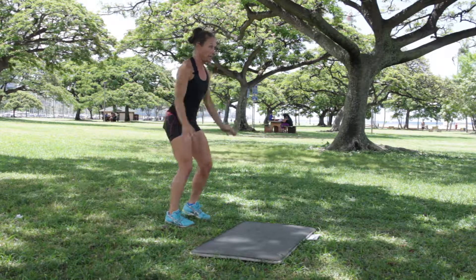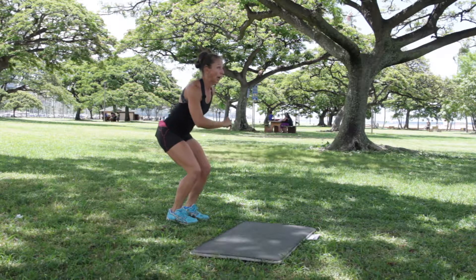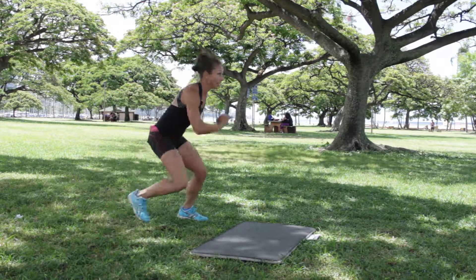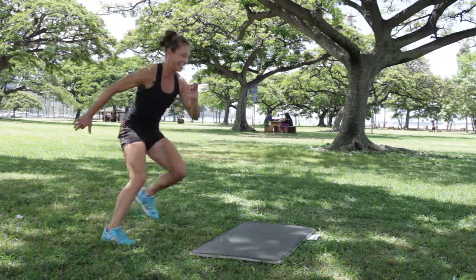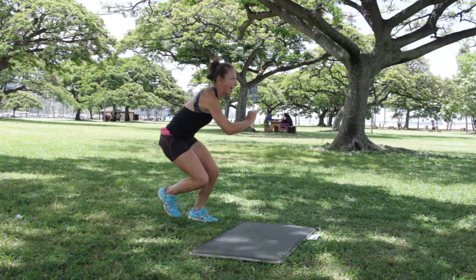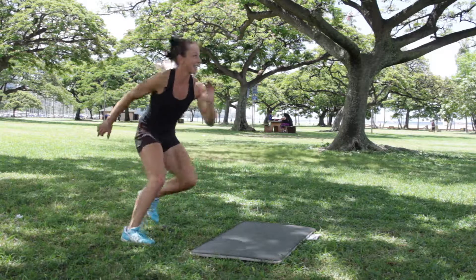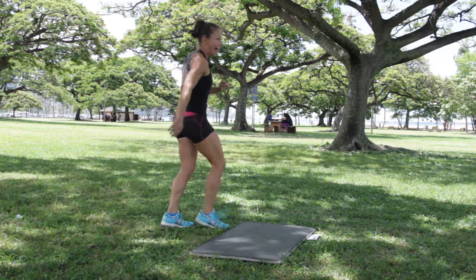Skaters are now. Get down, chest is lifted. Five seconds — four, three, two, one. Here we go. Maybe stay low, maybe add a little plié to that little hop. Jump. Halfway. Five seconds — four, three, two, one. Let's walk it out.